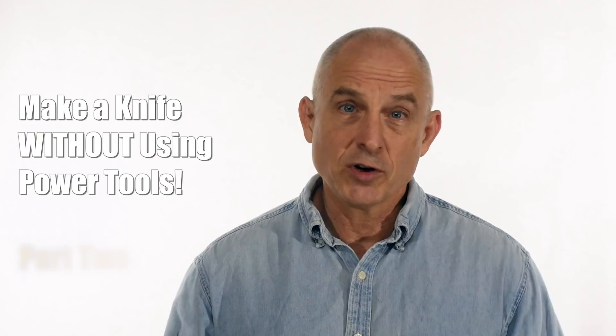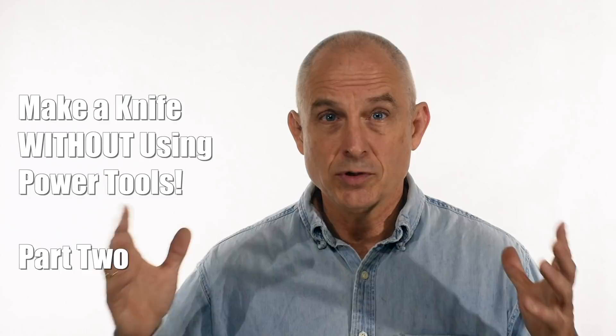Walter Sorrell's back with more tips for the knife maker. Today, part two of my knife build for total beginners, no power tools required. Welcome back to part two of my no power tools introductory knife build. If you missed the first part, link in the cards and description so you can see where things started. But the basic idea is that we're building a really simple but pretty cool knife.